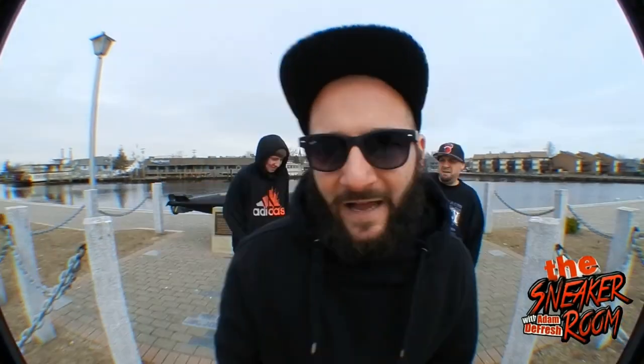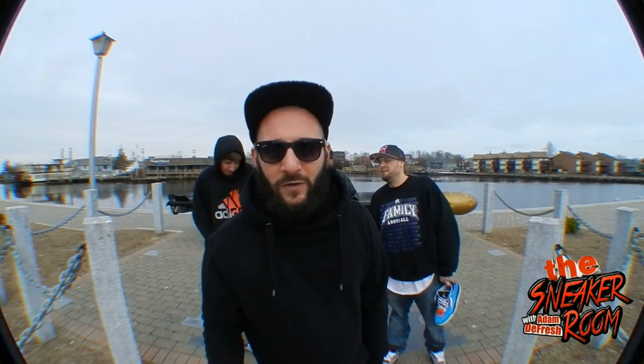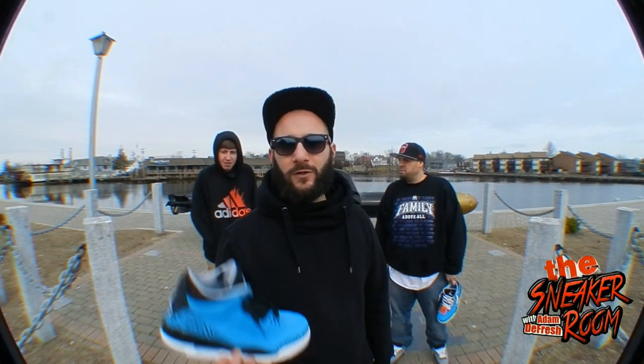What's up YouTube, I'm DeFresh here. New release I haven't had a chance to review yet until today, but we are finally gonna be able to do this. I got Whitney, Brother Chris, Jersey — and Vinny. Today we are going to review the Jordan 3 Powder Blue.